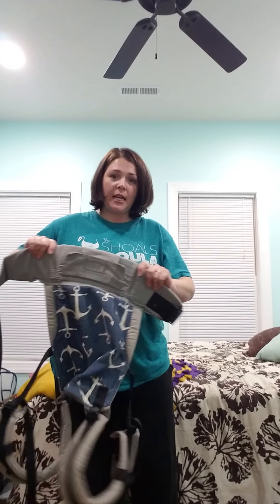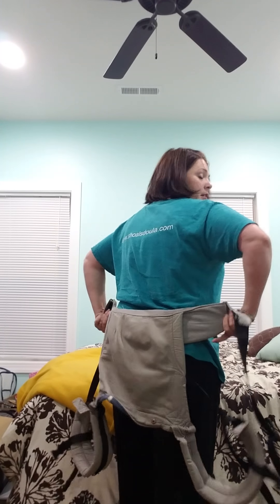So first you want to put it on like this. The biggest thing that I see people do is put their carrier on too low. They think, oh, I want it around my hips. That's not where it goes. You want it at least at your belly button, and you want it snug. Even though it makes a little pooch, you want it pretty snug and at your belly button, because you want your baby high up on your back. That's the number one problem that I see.